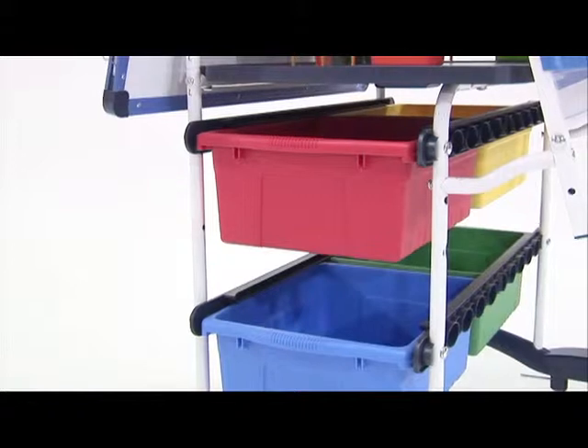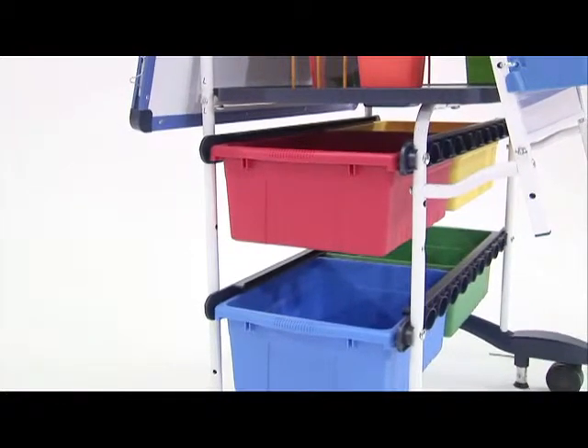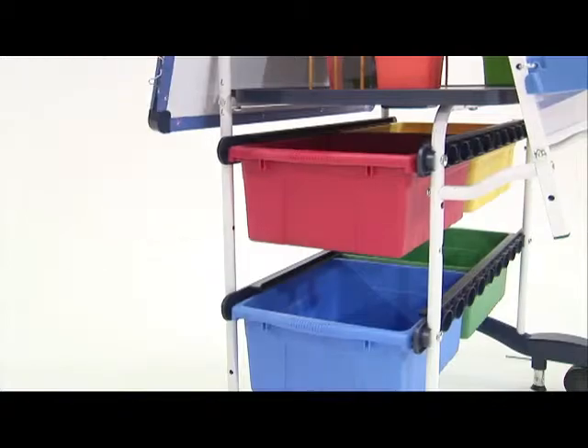We have the same amount of tubs, but we have positioned them higher. Therefore, the teacher doesn't have to bend down to reach into the tubs. Also, they are on this wonderful tub channel, which means the tubs will slide out and they have a stopper so they won't fall out. I find that the tub stops are a really good idea. When you're moving around in the classroom, you don't want things to fall out, or if the students are pulling things out of the bins themselves. It's a safety feature that is important to have on a moveable cart.